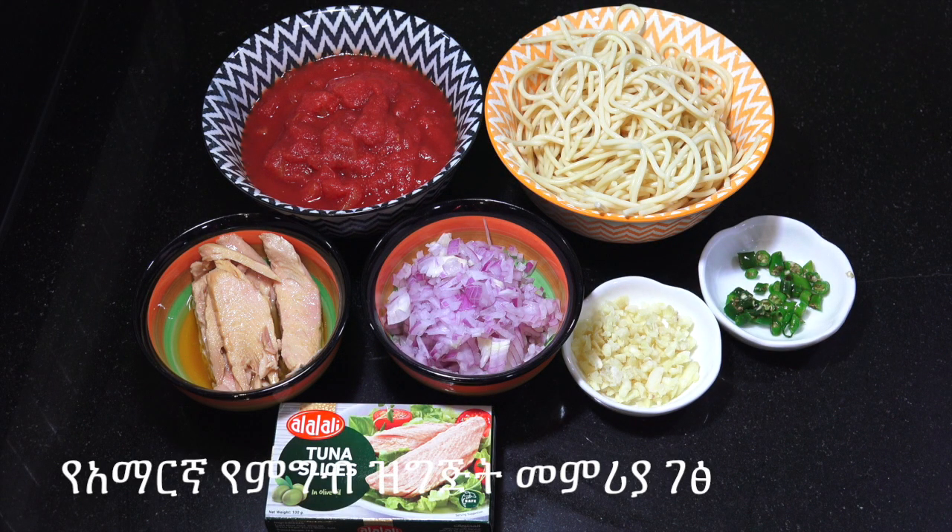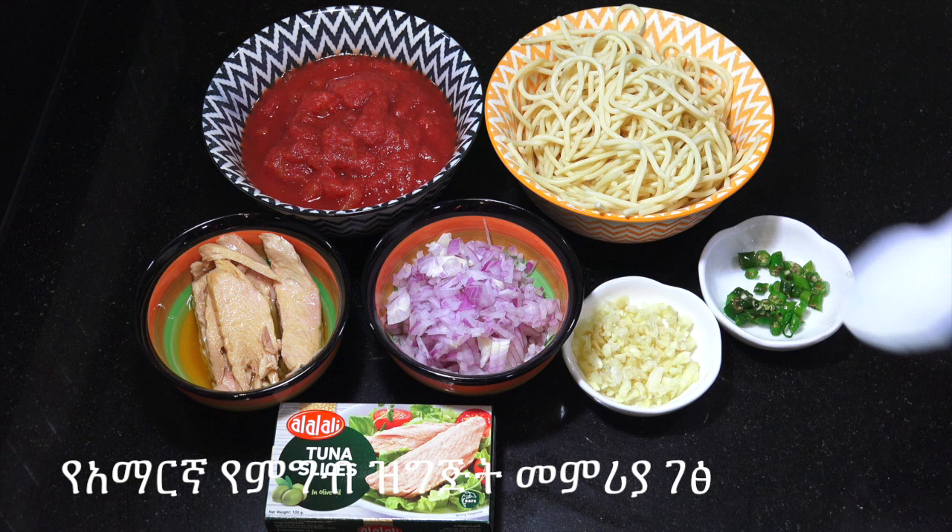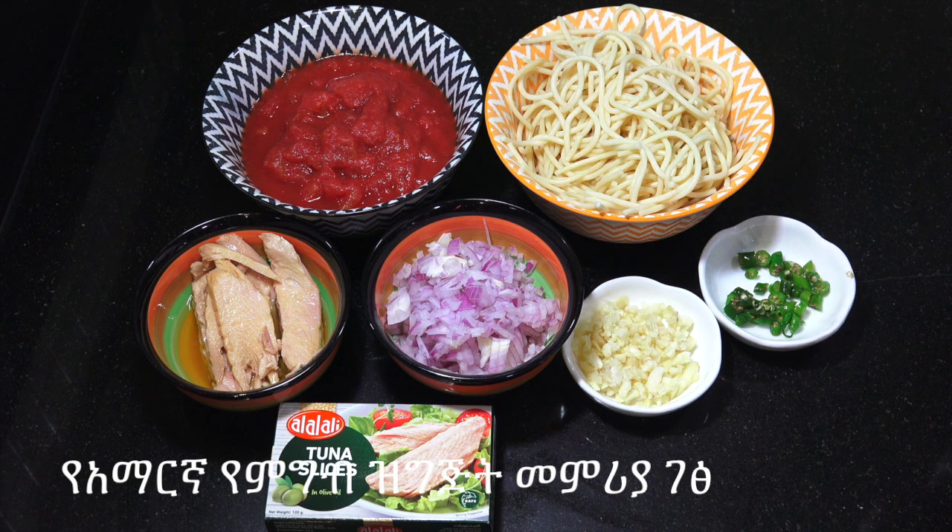Hello, hi. According to the recipe, if you add a bowl of salt, it is how you put it in your heart.